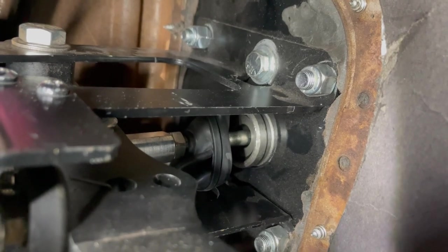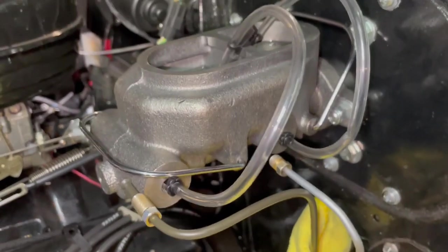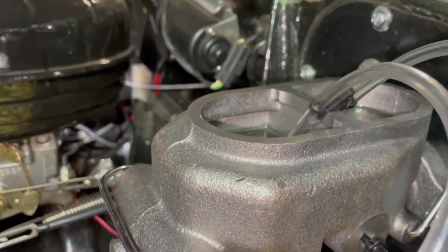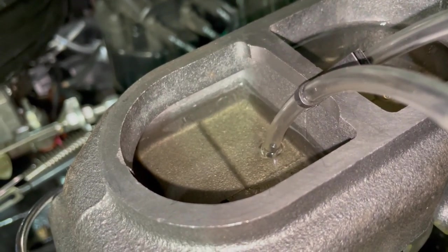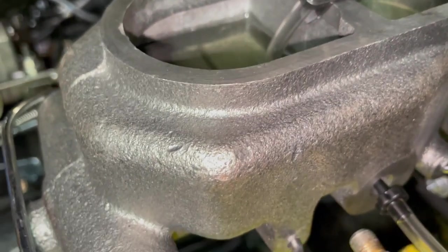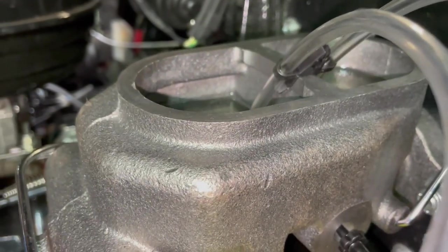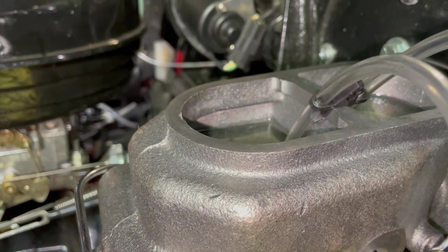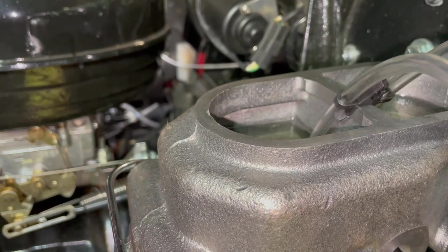The bench bleed is hooked up. The idea is you hook up to the outlet ports on the master cylinder, put fluid in, and run the tubes up so they're below the surface of the fluid. As you press the brake, fluid and air come through these tubes in a circular fashion back into the master cylinder — the air makes bubbles and comes out, leaving all the air purged. To do that, you press the brake pedal. On power brake cars this isn't the recommended way, but on a manual brake car you can do it. I'll just press the brake until I stop seeing bubbles.